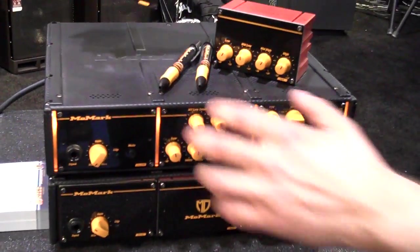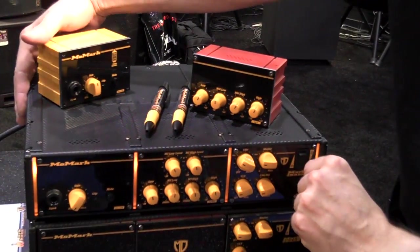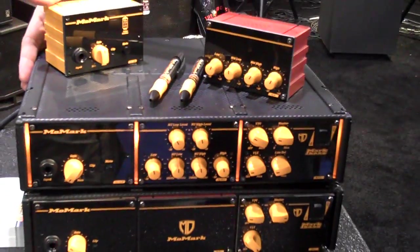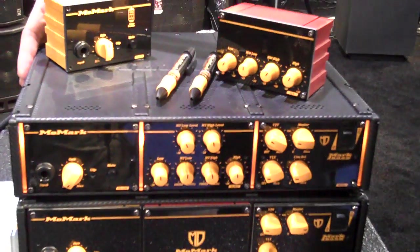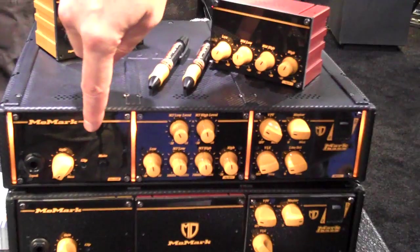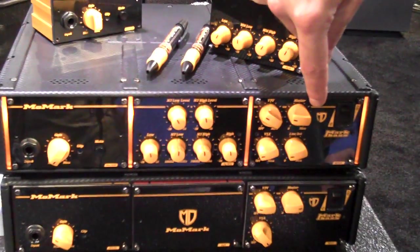The MoMark basically starts with a chassis, which is the box of the amplifier, which contains either a 250-watt analog power amp, a 500-watt analog power amp, a 600-watt digital power amp, or an 800-watt digital power amp. Then you choose your preamp section, and you choose an EQ section, and you choose a master section.